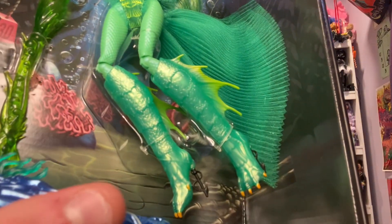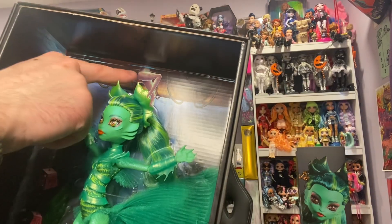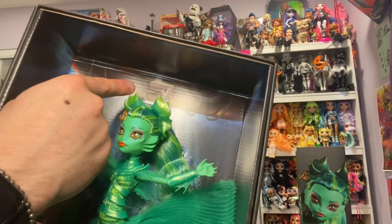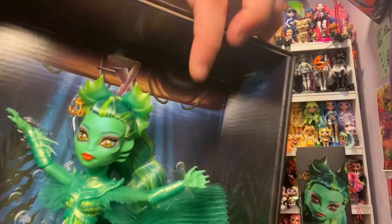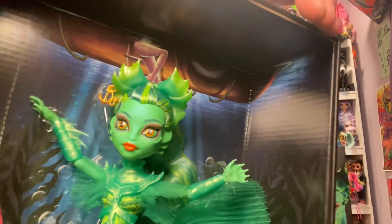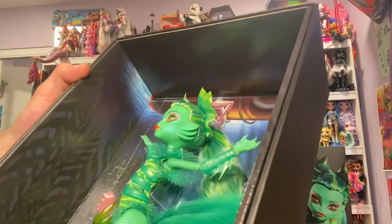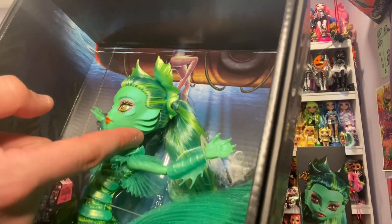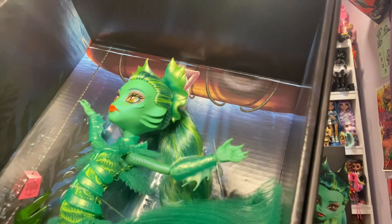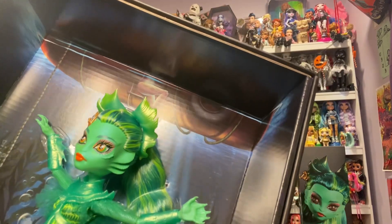Look at those shoes — the harpoon heels. Oh my goodness, so creative! I'm just noticing there is somebody swimming in the water up here — it's hard to see, but the Creature's gonna get you. I love the thin headband she has. Love the details, the color of her skin — the shimmer is so beautiful. The makeup is amazing. I love the fins right here; the mold is so pretty. Her hair is a mixture of neon lime green and dark emerald green, and it's pretty long.